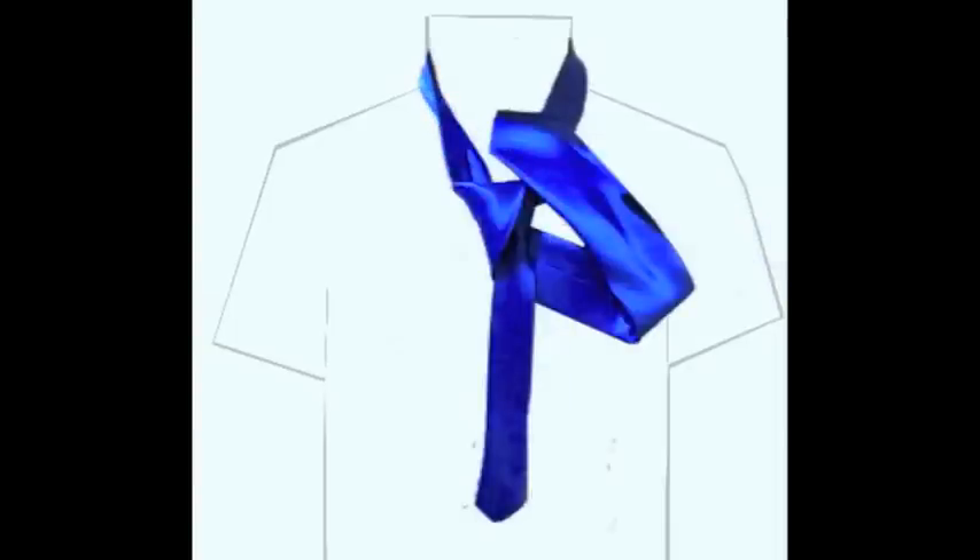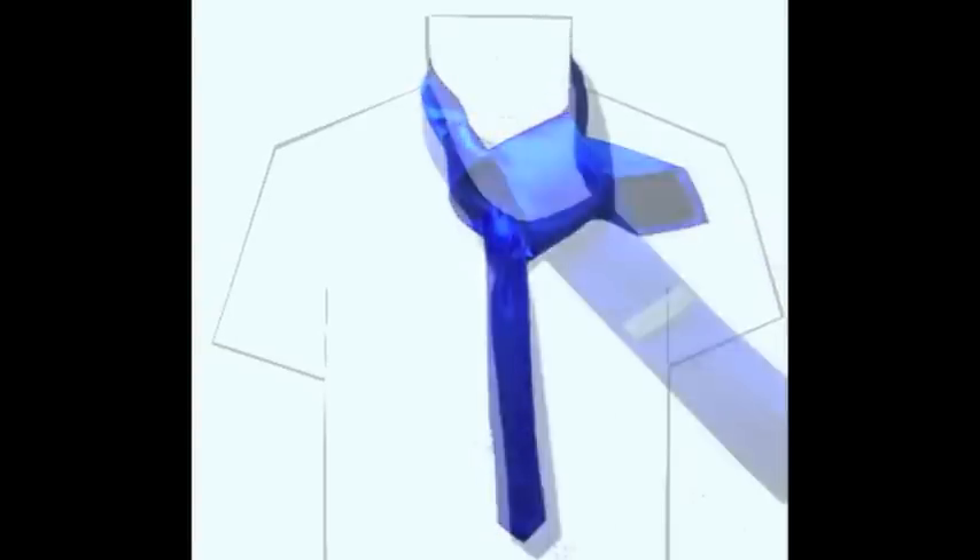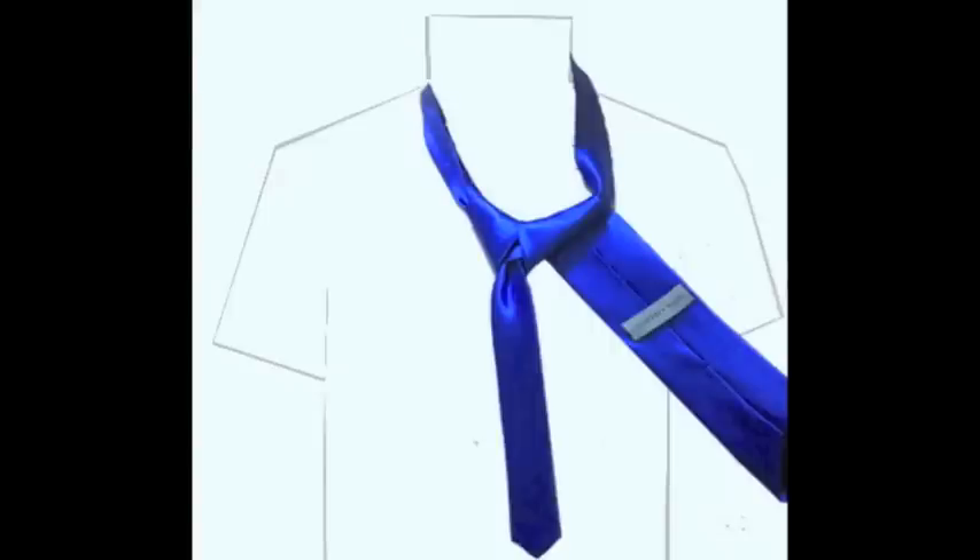Bring the wide end up, then down through the hole and under the knot between your neck and the tie, and pull it over to the right again. Pull the wide end down taut. Then swing it over in front of the narrow end to the right, creating a cover in front of the knot.